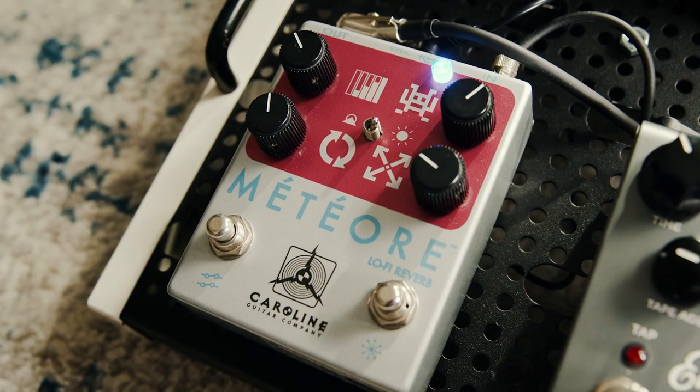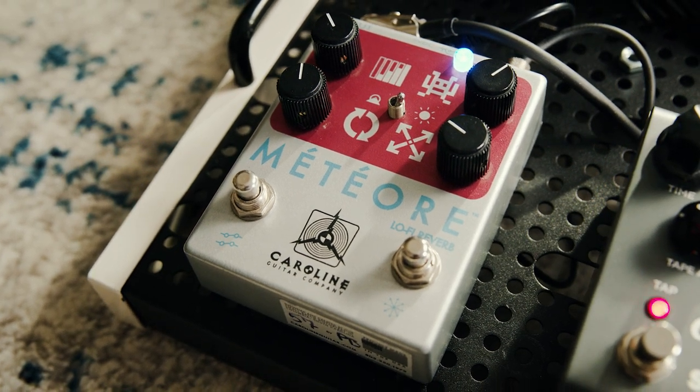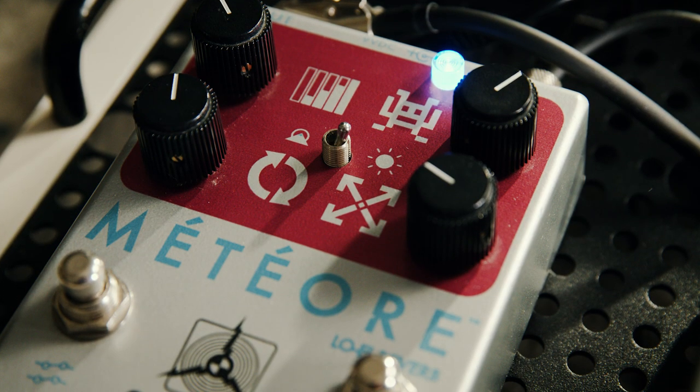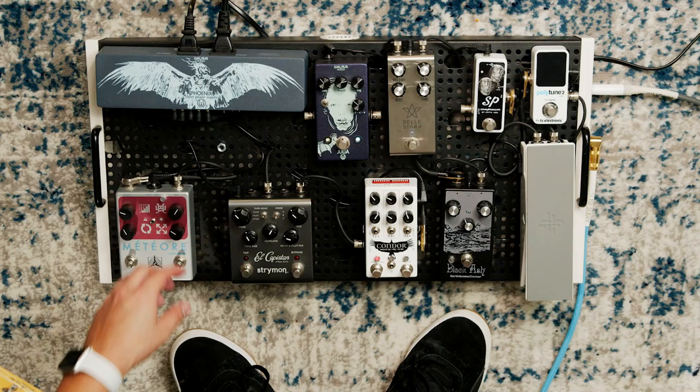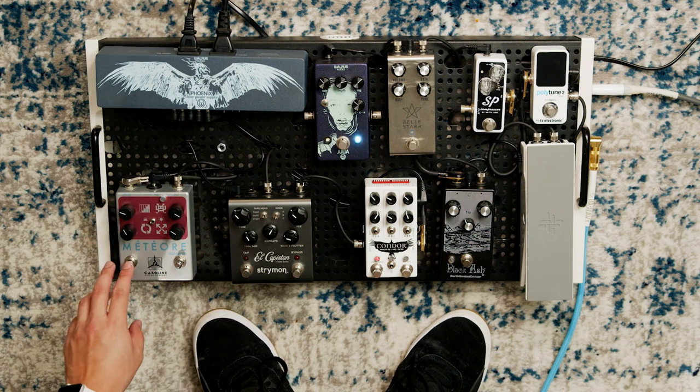Last but not least, we have reverb, which is the Meteor by Caroline Pedals. This was actually my first reverb pedal and I kind of just stuck with it. It's a really fun pedal and I like using it because it's not your standard reverb. A really cool setting is if you crank the feedback, it actually kind of distorts the signal coming out of the pedal.